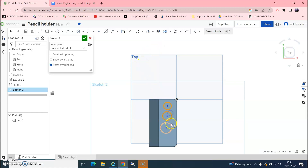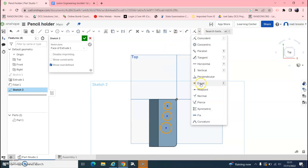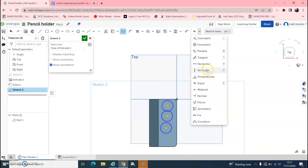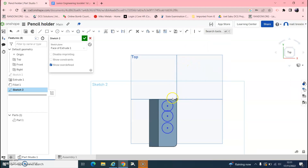Click each of the three circles and make them equal — go up and find Equal, or just hit E on the keyboard, and they are instantly equal. Next, make them vertically aligned by clicking the centres of the three circles and hitting Vertical, or V on the keyboard.